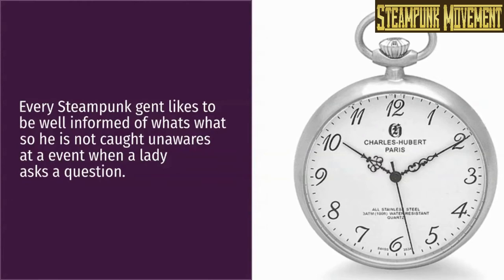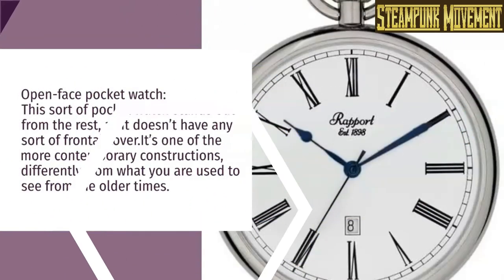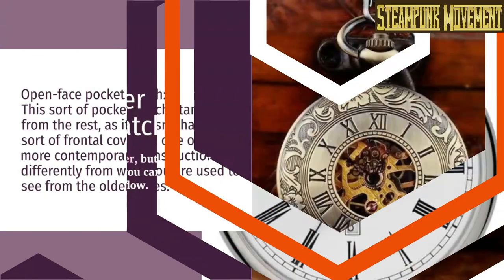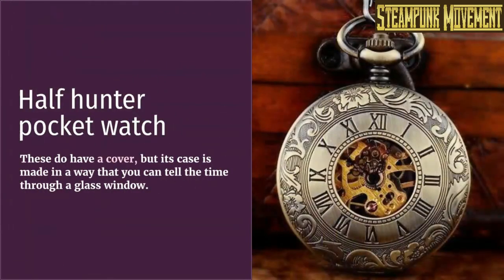Every steampunk gent likes to be well informed so he is not caught unawares at an event when a lady asks a question. Open-faced pocket watch: this sort of pocket watch stands out from the rest as it doesn't have any frontal cover. It's one of the more contemporary constructions, different from what you are used to seeing from older times. Half hunter pocket watch: these do have a cover, but it's made in a way that you can tell the time through a glass window.